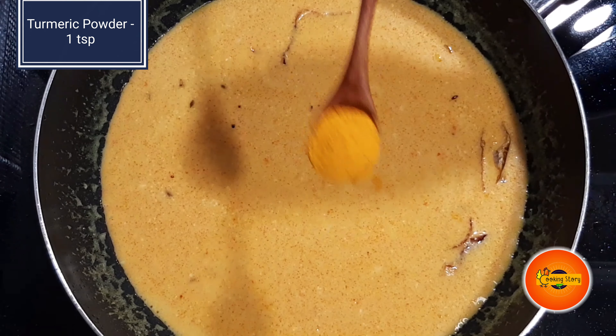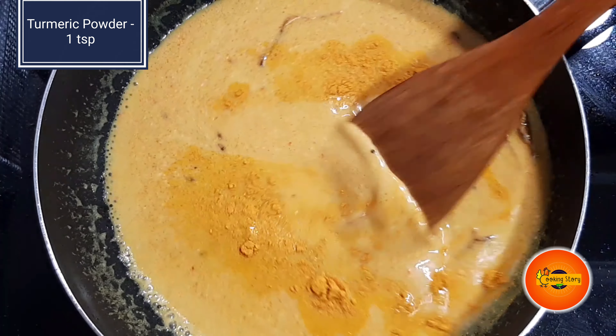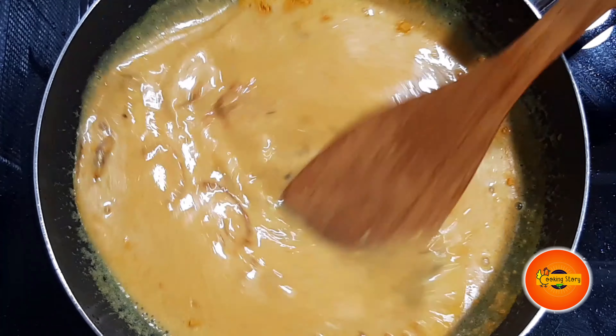Add 1 teaspoon of mangel and mix it well.